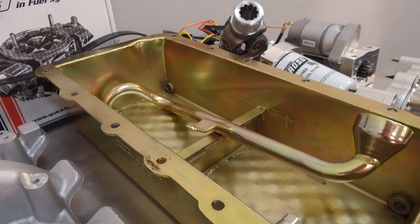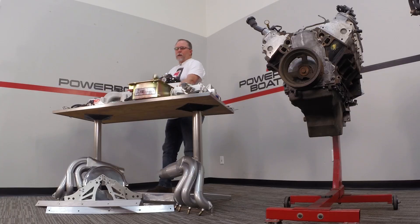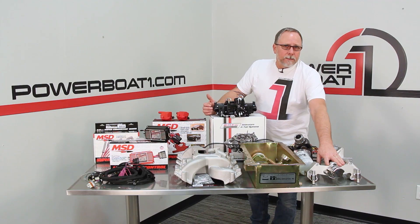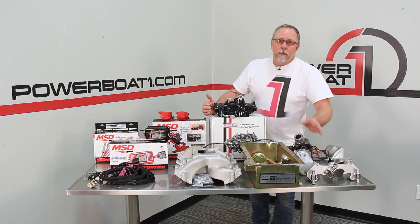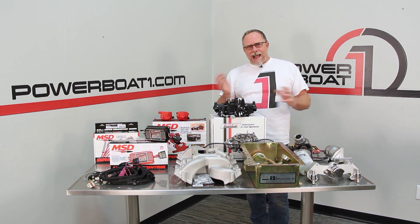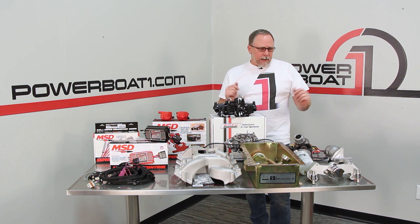We've got a Dooley LS oil pan. It's got a pressure relief in it and it comes with a nice little pickup as well. From Harden Marine, we've got the water inlet system. It runs a thermostat in it so we'll be able to control some temperature with it. With a carburetor application, it's not quite as critical as when you're running an EFI application.